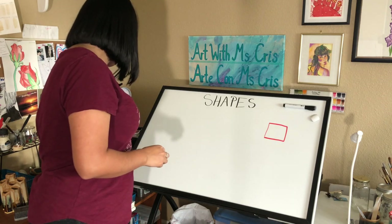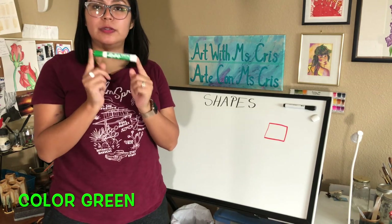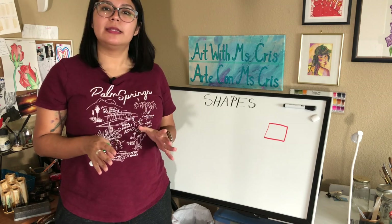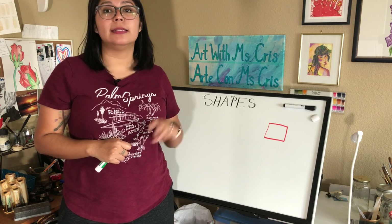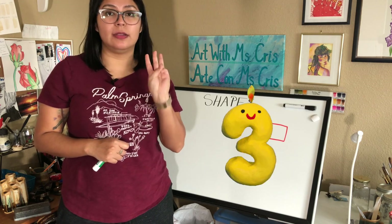Now let's move on to a triangle. For the triangle, I'm going to be using the color green. How many sides does a triangle have, friends? Yes, a triangle has three sides.